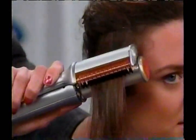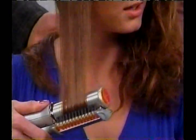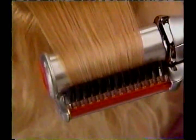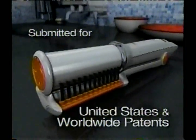And because the Instyler polishes each shaft separately, it's able to transform your hair from straw into silk with much less heat than an ordinary flat iron. It polishes your hair to a lustrous shine. It's so unique, it's been submitted for patents in both the U.S. and worldwide.